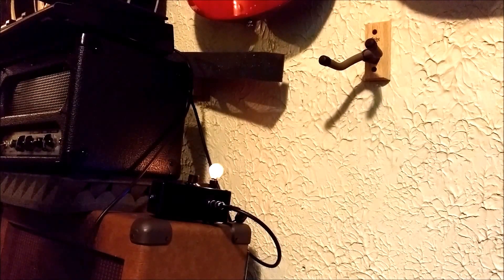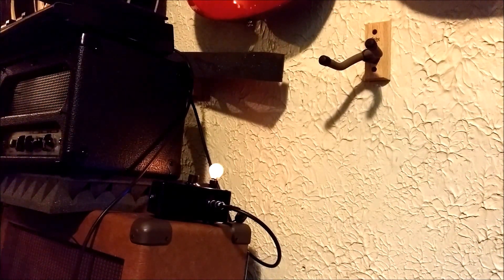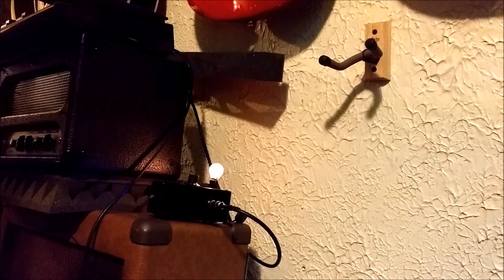It's a long overdue video because I've made probably 20 of these since I've learned how to. It's pretty simple. It's a one watt bulb amp. I think originally made by Pass Labs and it's basically got five parts or so.